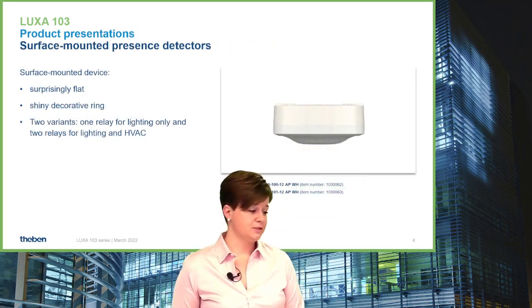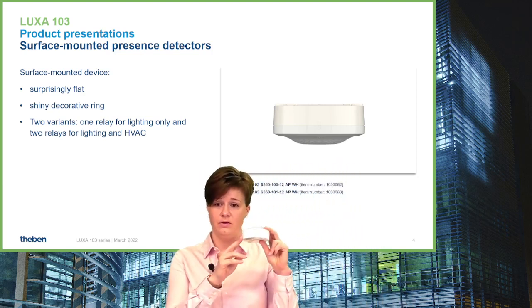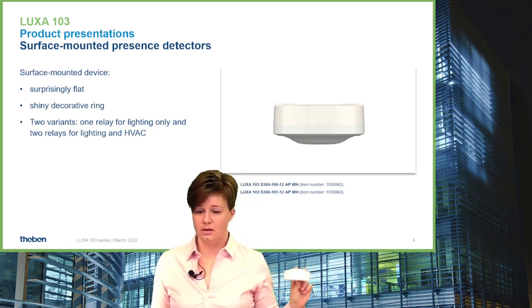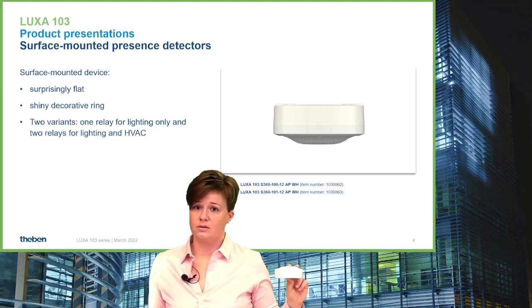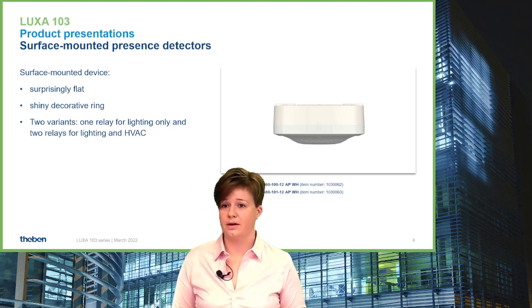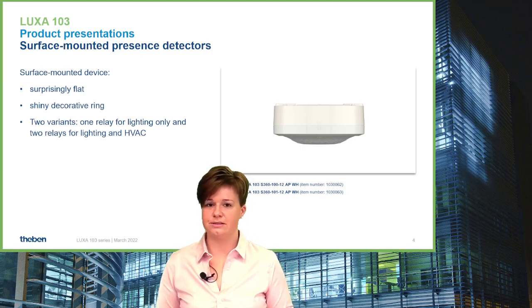For the surface version, we decided to go for a new design — a completely own design for the surface device with an extremely flat surface box. The technical features with respect to software, detection area, and push button input are identical to the recess or flush version.